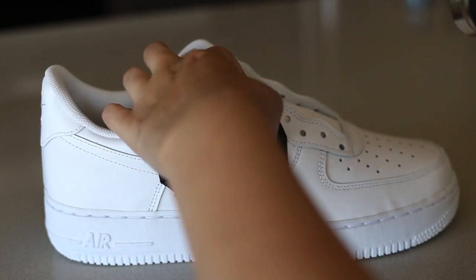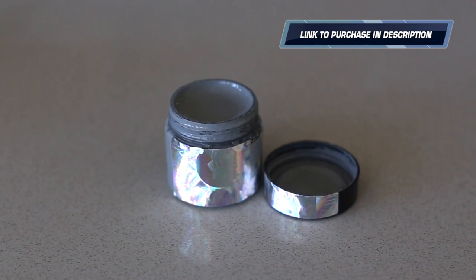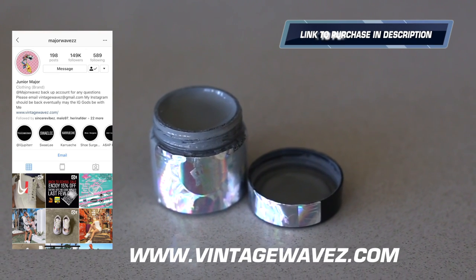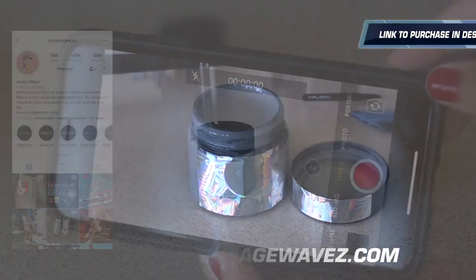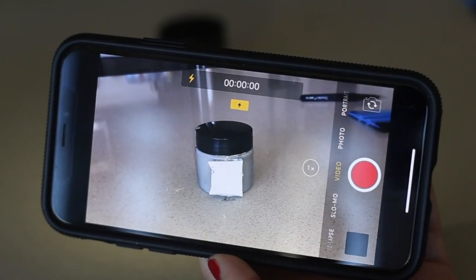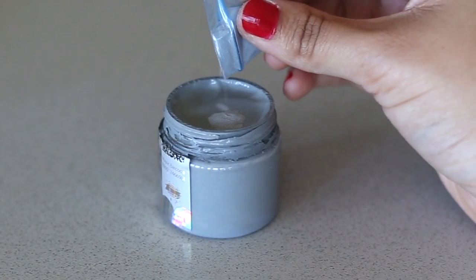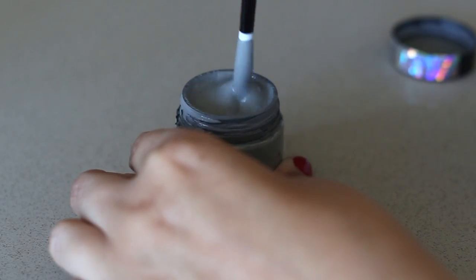Now let's get into the 3M paint. This paint is from one of my friends, Major Waves, and you can check the link in my description to pick up a bottle for yourself. They come in a variety of colors so you can choose which 3M color you'd like. Along with the bottle you'll receive a small packet of Major Waves' special 3M powder — this is going to really give you that reflective shine. If you leave the paint sitting for a while, you're going to want to add some of this powder to the paint.